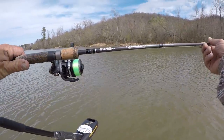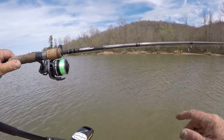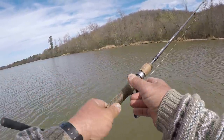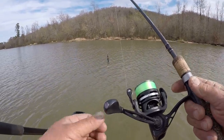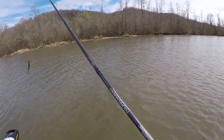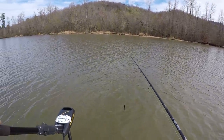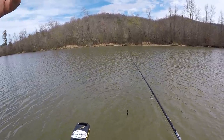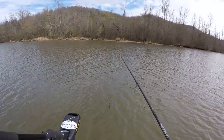I'm using a Gander Mountain rod, which I love — it's light as a feather. It's a Tournament Series, six and a half foot long, medium action, with a loose spinning reel. It's the Tournament Pro, a real lightweight rig, but super sensitive. I'm going to be fishing old clumps of milfoil, patches of it, stumps, sparse cover like that, back up in here.